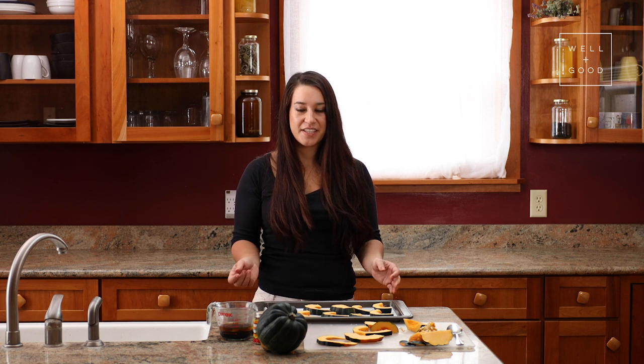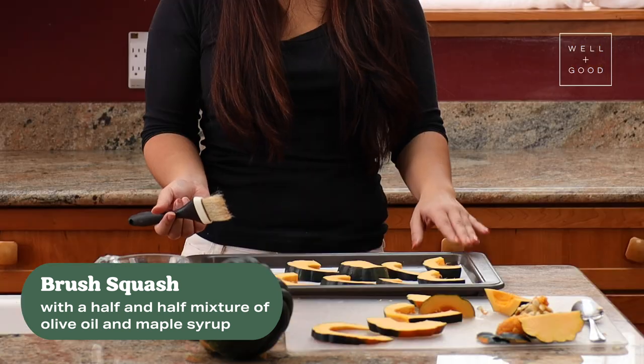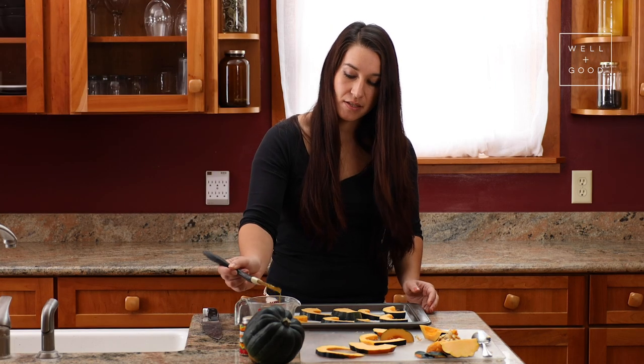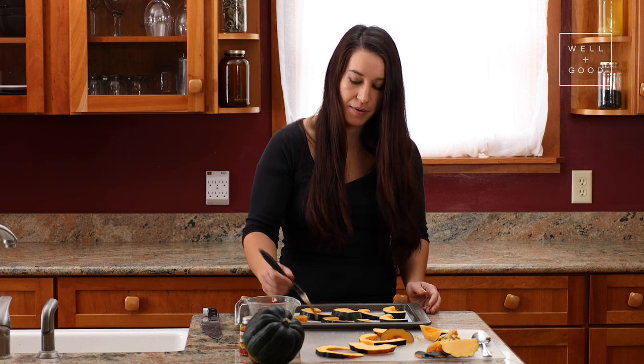Next, we'll brush the squash with a half-and-half mixture of maple syrup and olive oil. You can also drizzle this if you don't have a pastry brush. As this bakes, the squash will roast, but the maple syrup will help this mixture caramelize and you'll end up with a sweet coating on top of your squash.